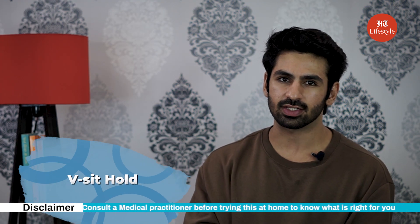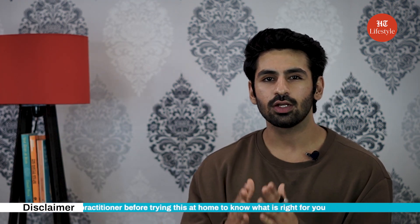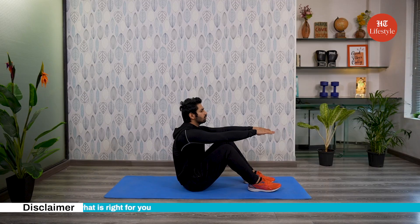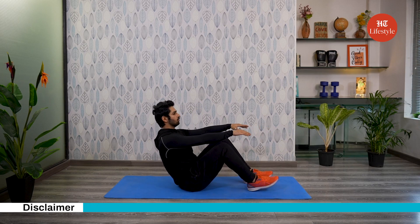The next exercise to reduce belly fat is V-sit hold. To start this, sit up straight with your knees bent, feet on the floor and arms extended in front. Lean back and extend your legs up so your body creates a V-shape.